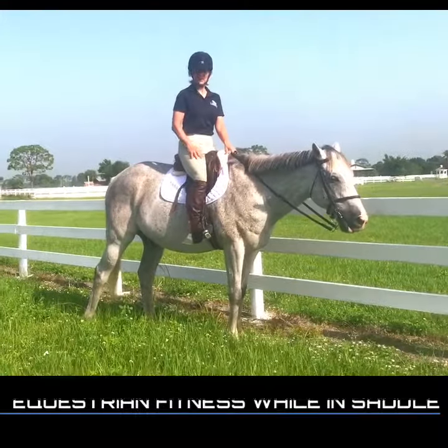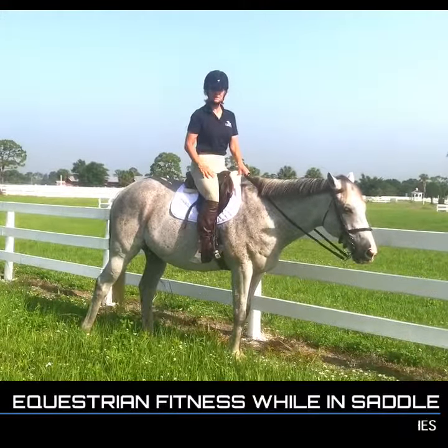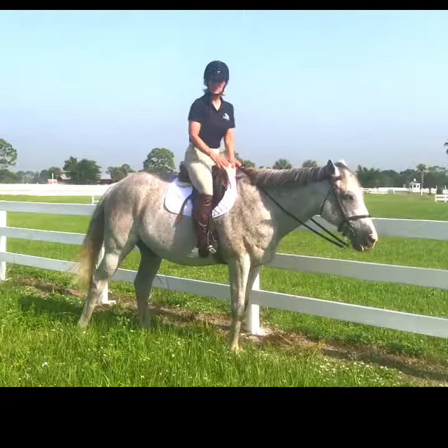We're going to look at some flexibility exercises for the quads and hip flexors today. Before we start, safety is paramount. Your helmet is on, your girth is tight, your horse is secure, or someone's holding it.